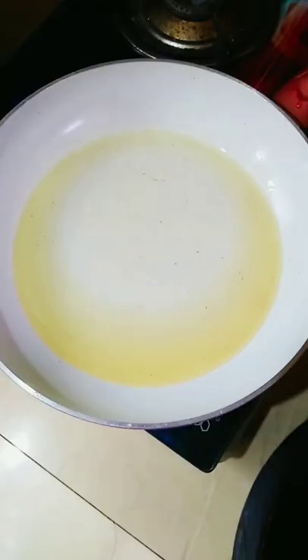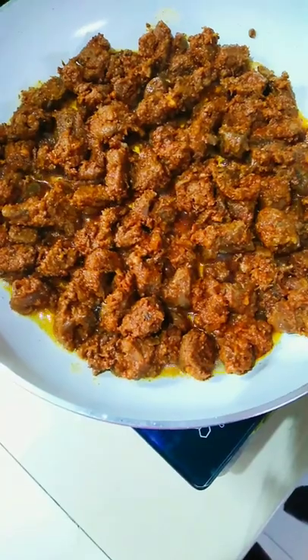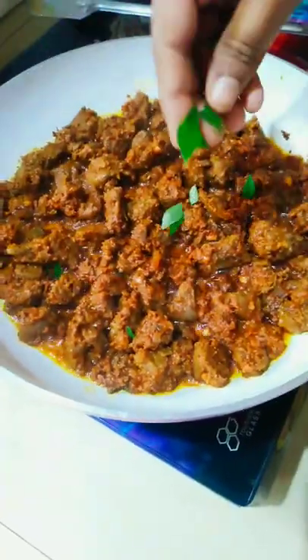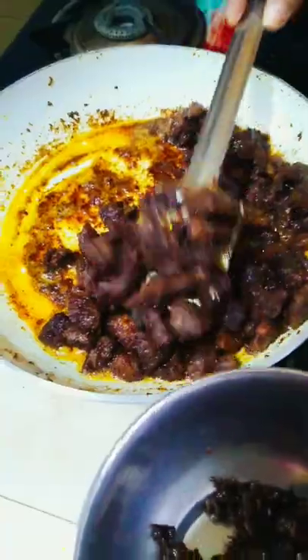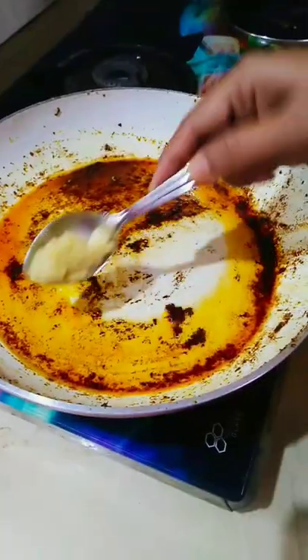I will fry the beef. Let's fry it in the pan. Add a little bit of paste in the pan.